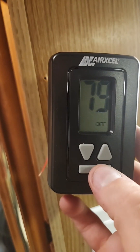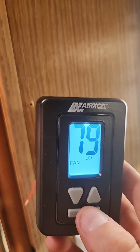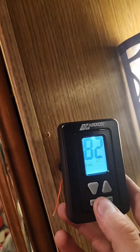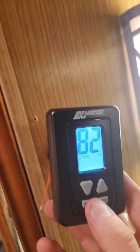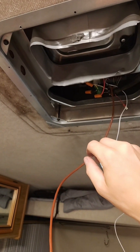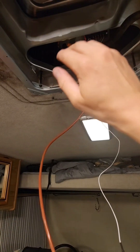All right, we got it wired. Let's see if it'll turn on. There we go! Cold? Yeah! I did it.